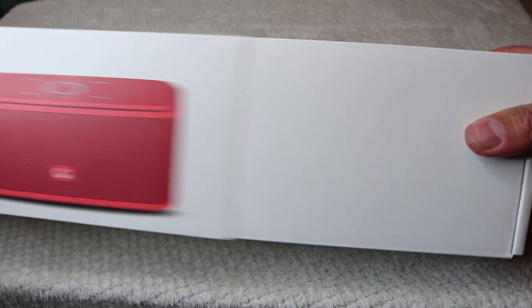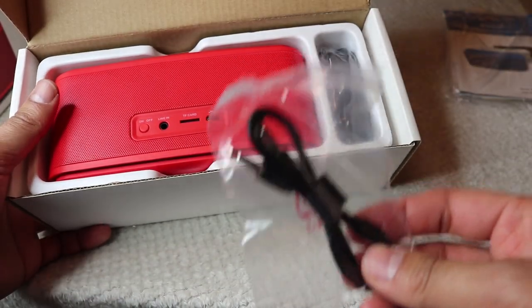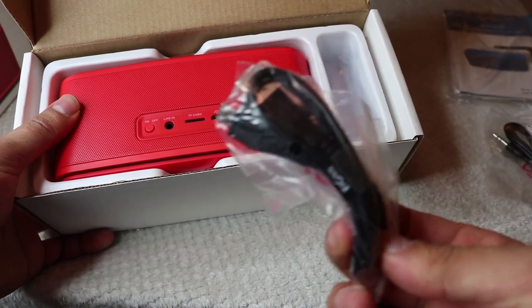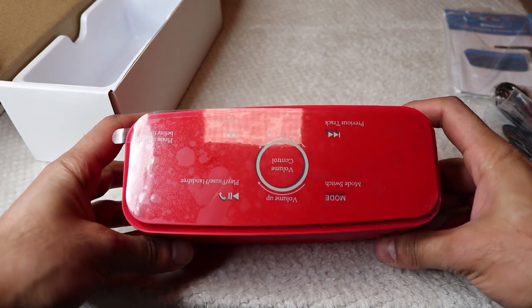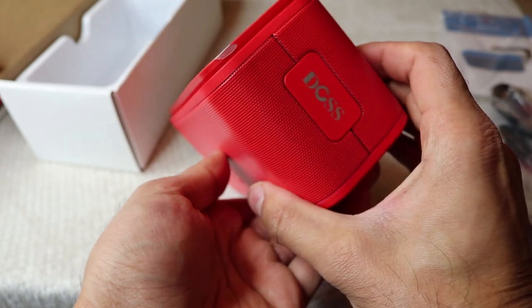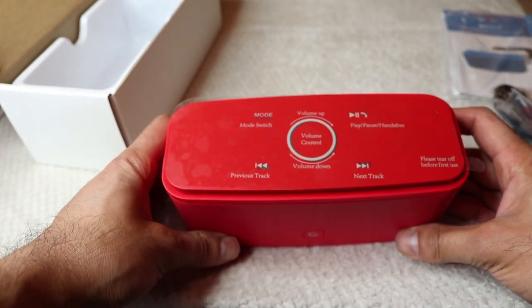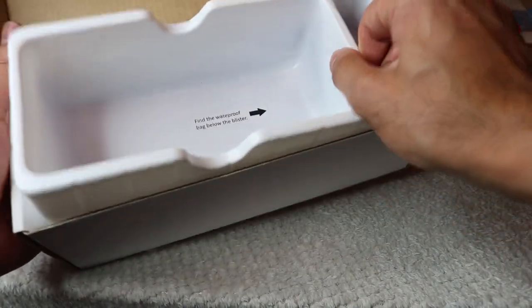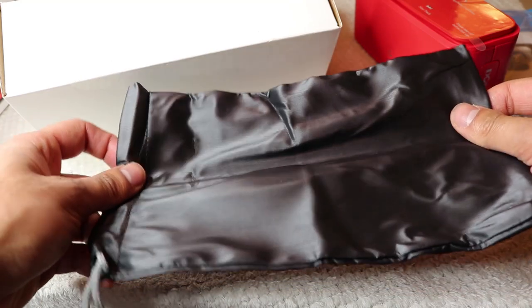Let's go ahead and unbox this. It comes with an auxiliary cable so you can output audio from any other device. You've got your USB charging cable, and then you have the actual device itself. It's not too heavy. At the back and bottom there are some nice rubber grips so if you put it down on your desk it doesn't move. At the bottom of the box you also have a carry case.